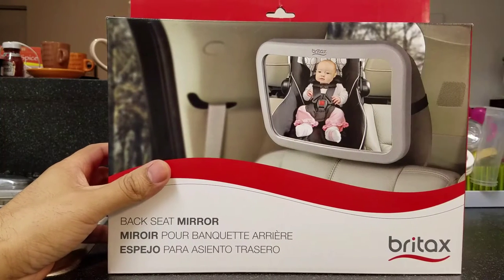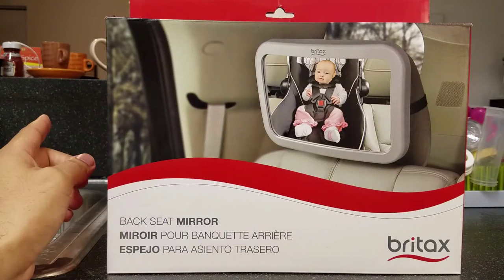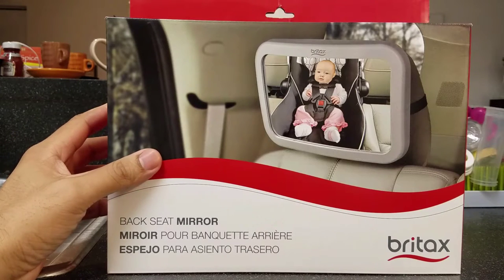Today I'm taking a look at a baby backseat mirror. I'm going to be doing an unboxing and also a demonstration — I'm going to take you guys out to the car, install this, and show you what it looks like.